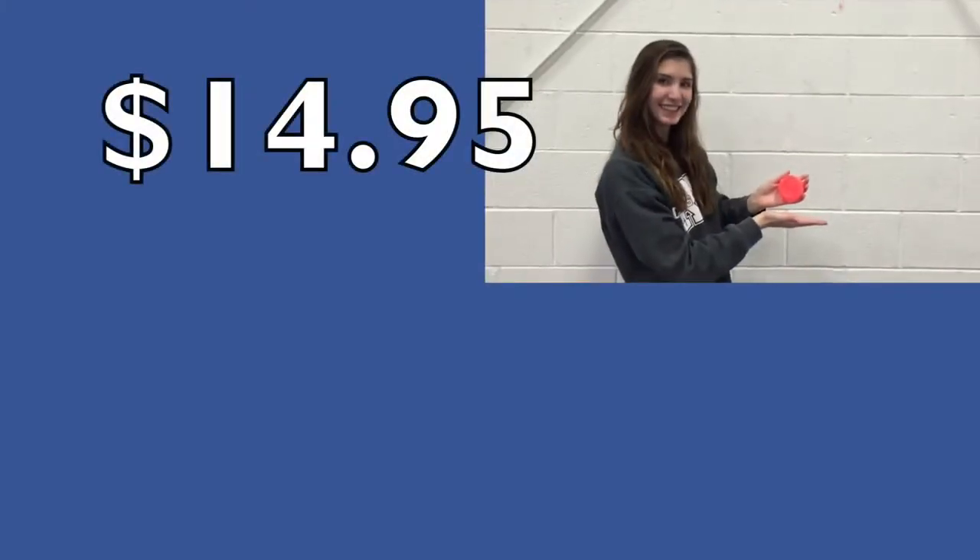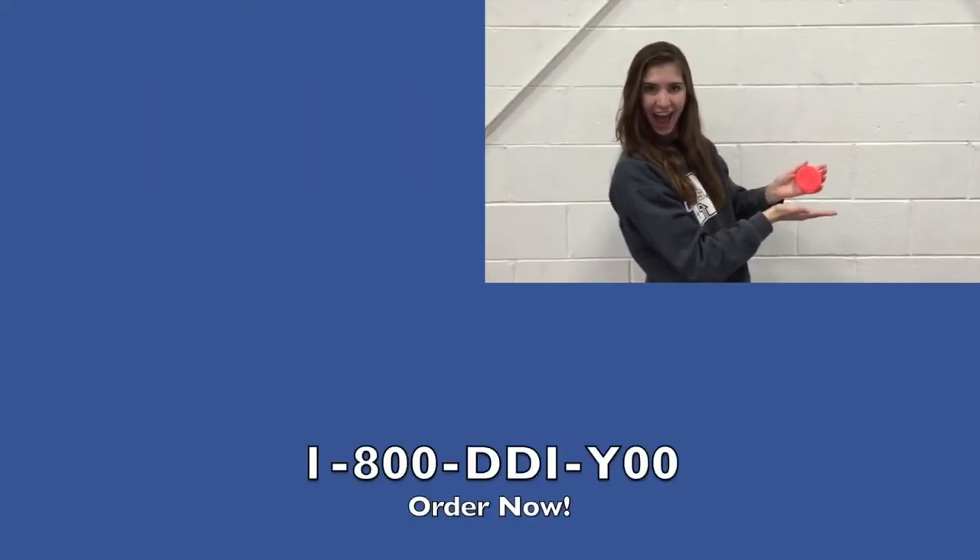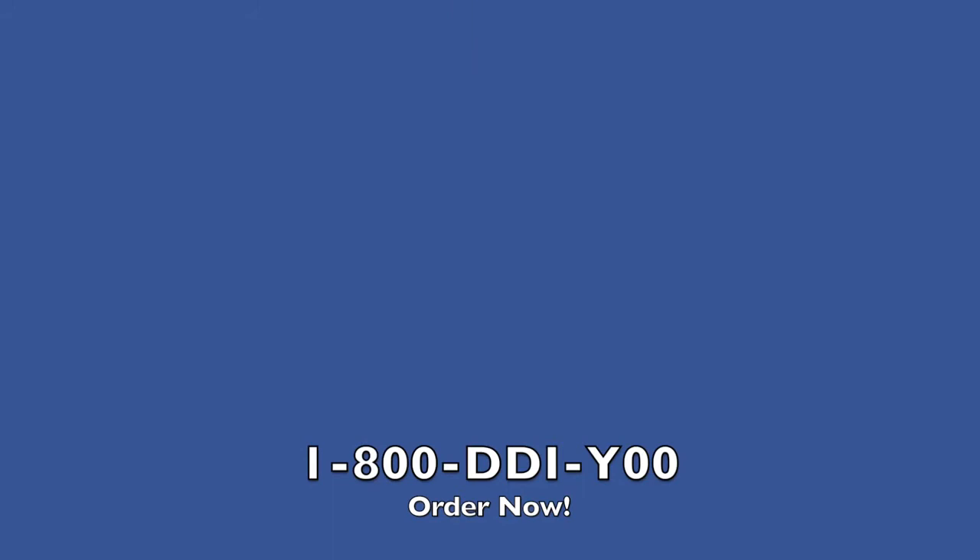Now at a low price of $14.95 and free shipping and handling, call now to place your order at 1-800-DDIY-00. That's 1-800-DDIY-00.